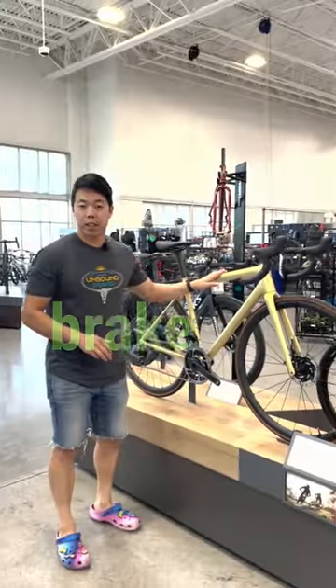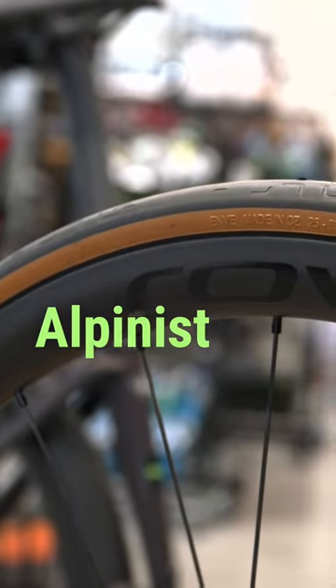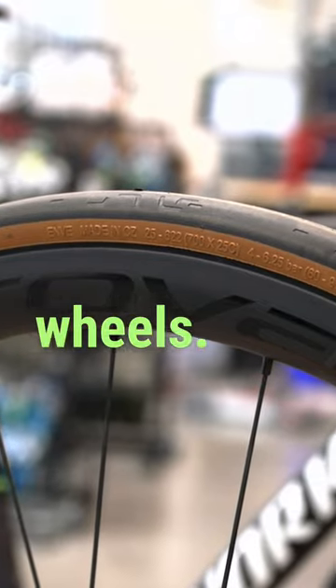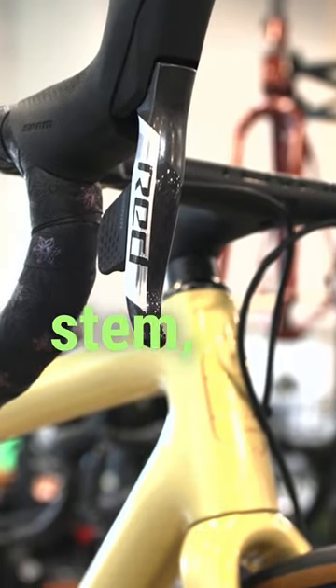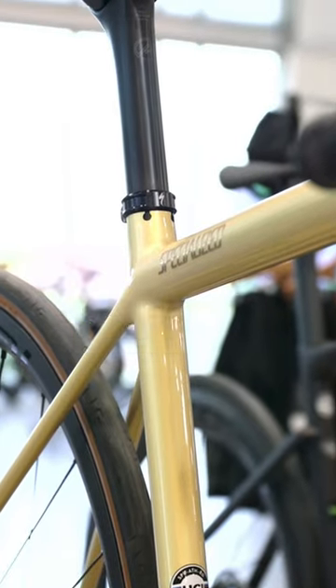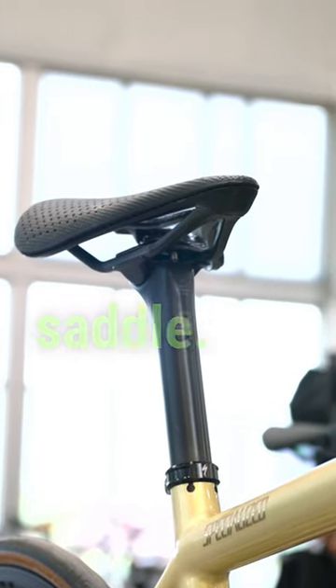You've got the lightest disc brake road frame ever made, plus Reval Alpinist CLX Carbon Wheels. You've got an integrated Reval Alpinist Bar and Stem, a Reval Alpinist seatpost, plus this S-Works Carbon Power Mirror Saddle.